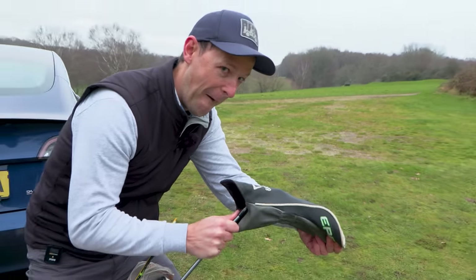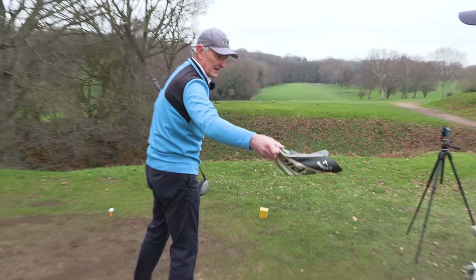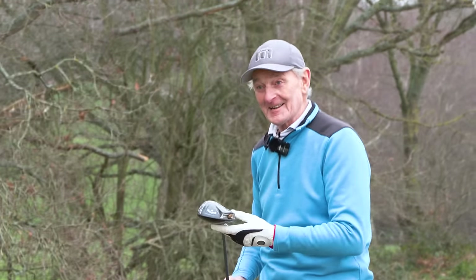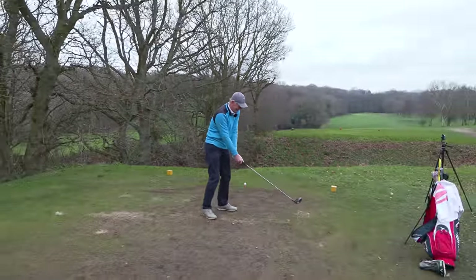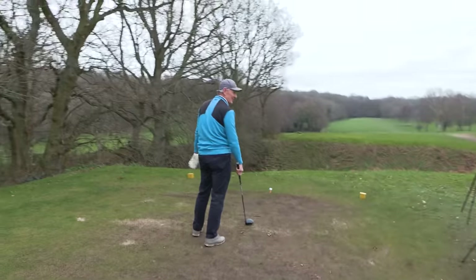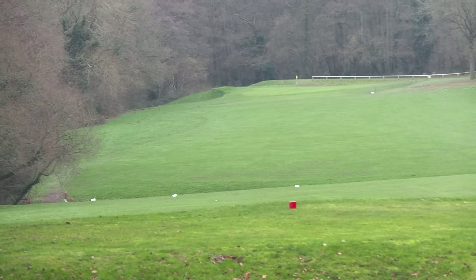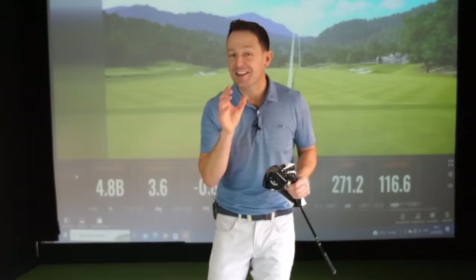I took him out on the golf course the other day and I surprised him with a brand new Callaway Paradigm driver — just have a look at his reaction. Wow, I can't believe it! It's light, isn't it? It's so light. You've set me a real challenge here. Is that a little draw? That was a little draw! You said you've been starting to hit a draw now — that's really good.